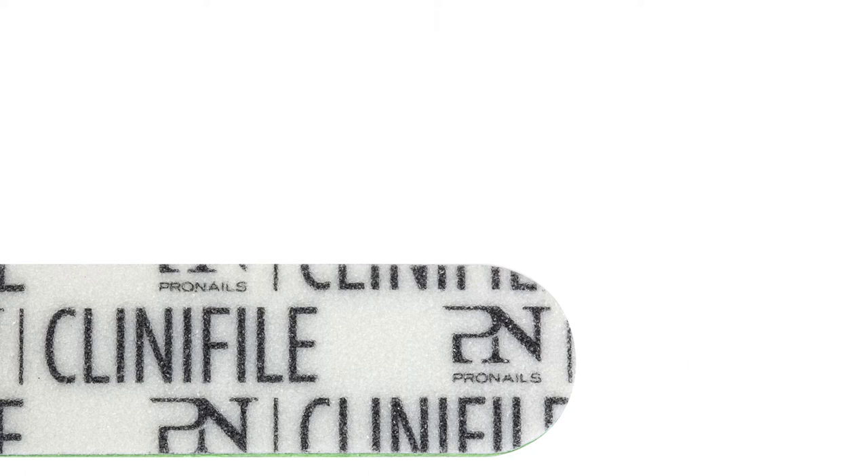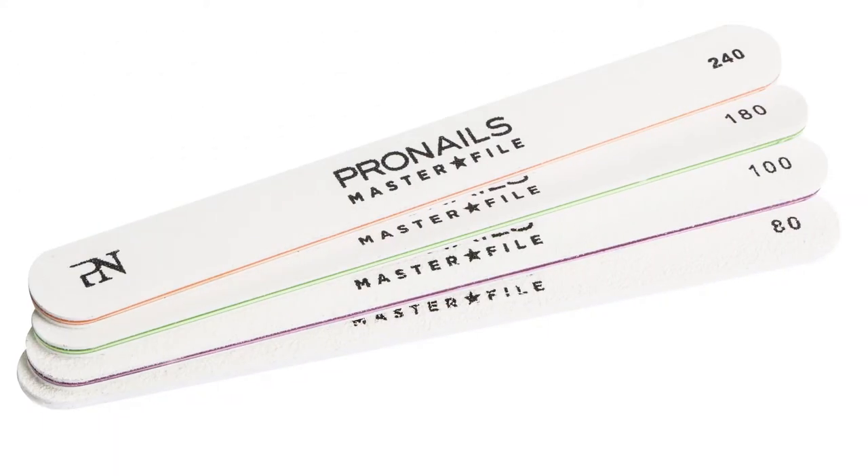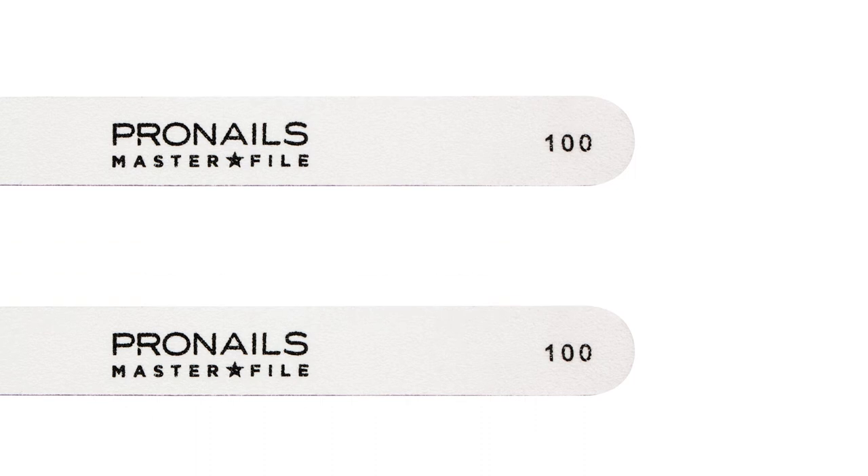We usually do a lot more rough filing than we do fine tuning. All master files, on the other hand, are single grit files. This means you can use both sides of the file for the same purpose until the file is fully used up. So if I want to switch to the master file, which file should I choose?